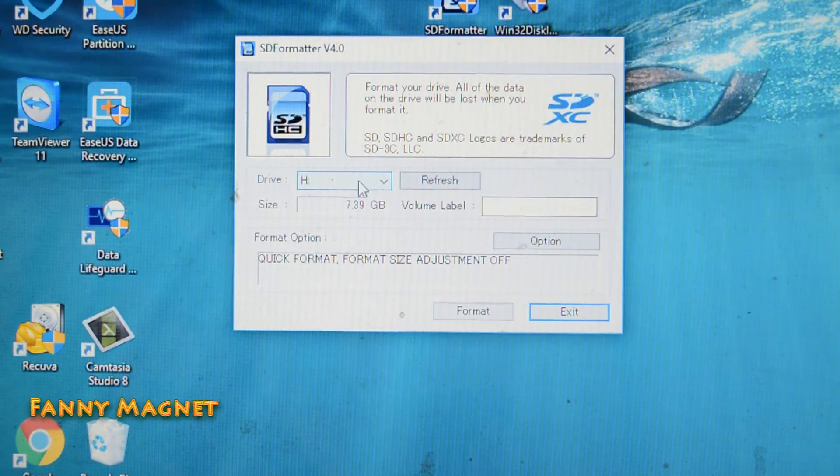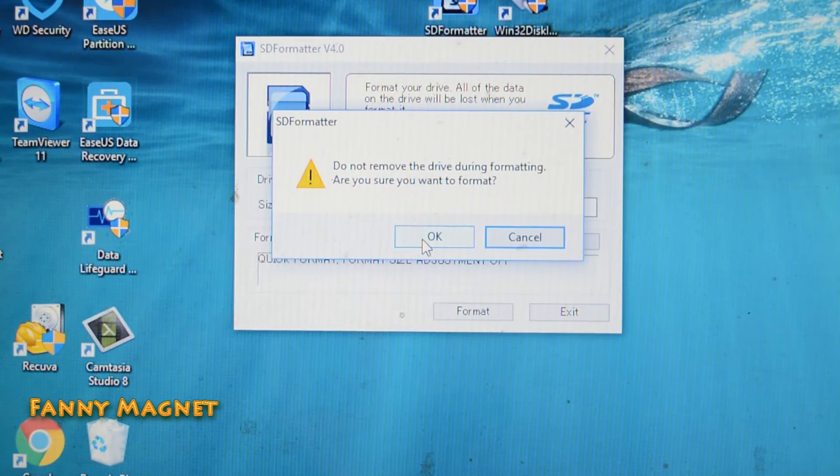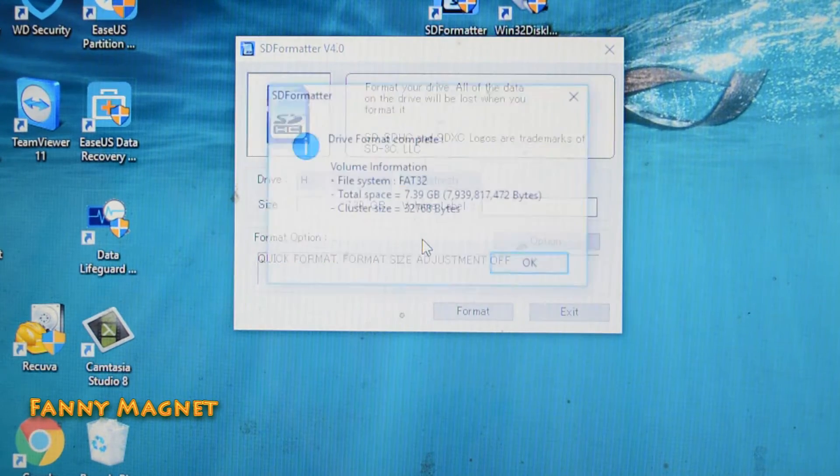By default it will select the drive, but you can cross-verify that. Click on Format. Make sure you do not have anything important on the drive because it will get erased. Once we are done, click Exit.